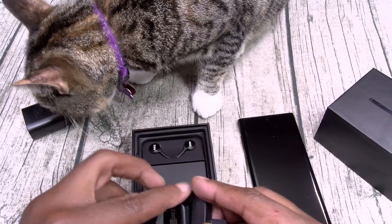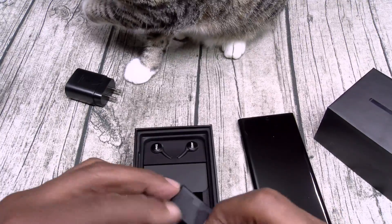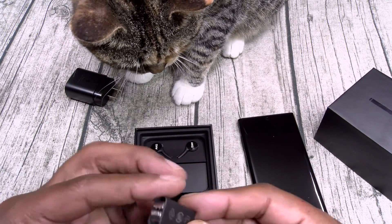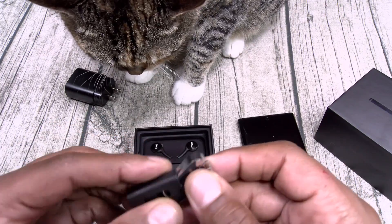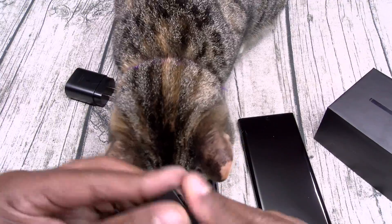This is going to be your OTG. And this is your S-Pen ejection tool, just in case you want to change the tips of your S-Pen.